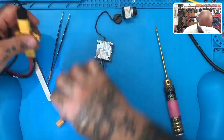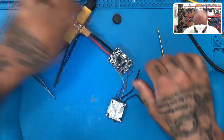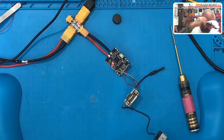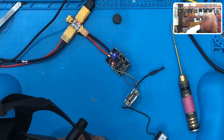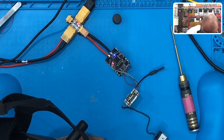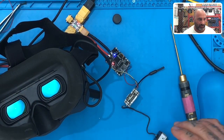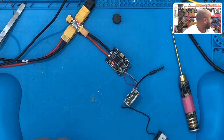Now we can plug this back in. It'll be hot, but let's go ahead and power this up. Make sure we get our green light. And we are back - we now have our OSD back! I don't have an easy way to show you on camera right now, but I do have a smart controller somewhere.